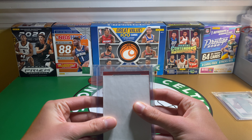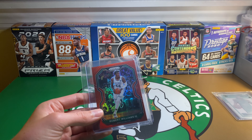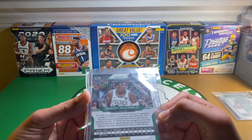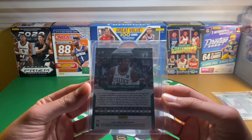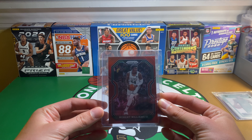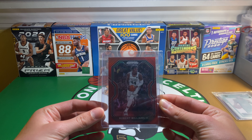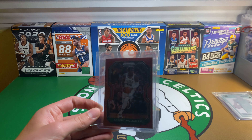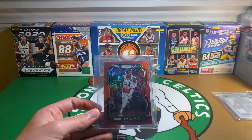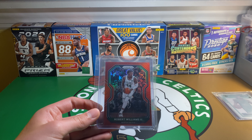Next is a Red Parallel Prism — Robert Williams. This is numbered; I think it says 105 out of 299. I'm adding this to my 2021 Prism Robert Williams Rainbow. I don't have a ton of his stuff yet — I think I have maybe six parallels.